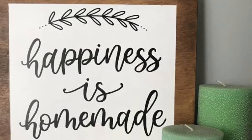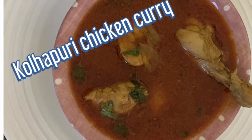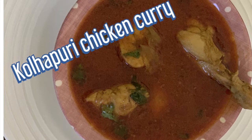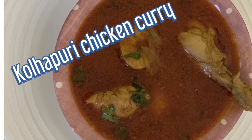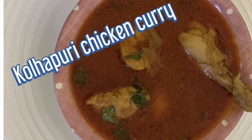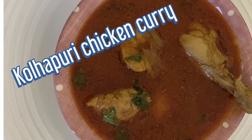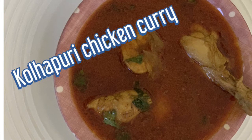Hey guys, I'm back with one more chicken recipe which is a spicy curry from southwest India — Kolhapuri chicken curry. Kolhapuri cuisine is known to be spicy and full of flavor. The unique flavor comes from the fresh ground spices and dry coconut. So let's begin.